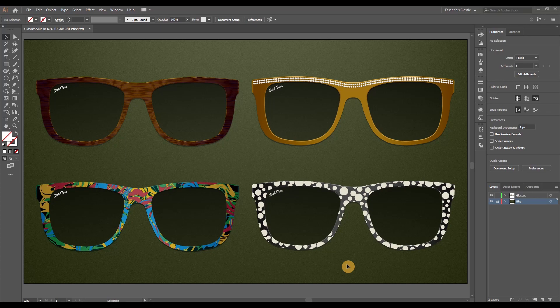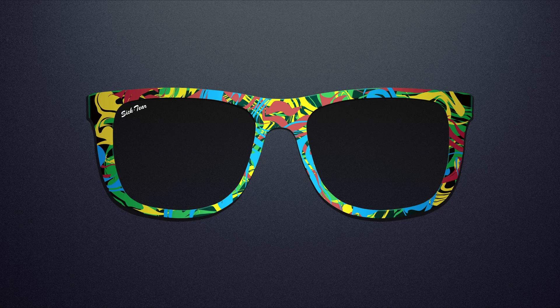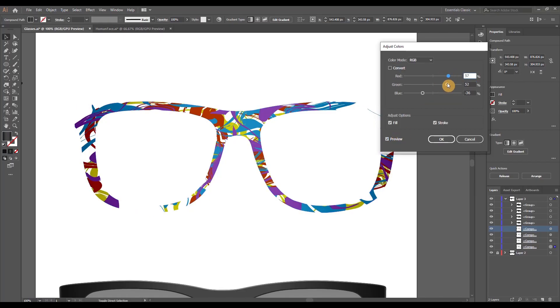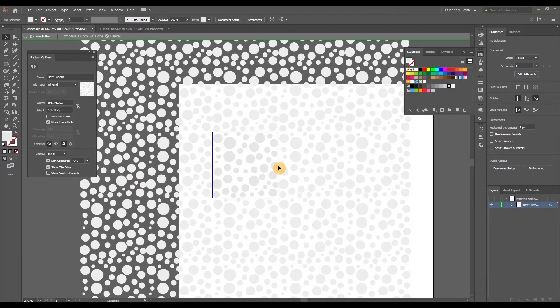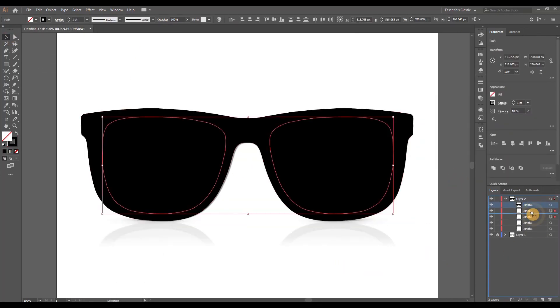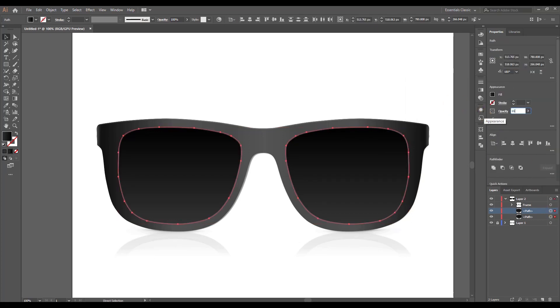Hey, what's up folks! In this video we're going to be looking at four more variations for a pair of glasses illustration which you can easily create. I'm going to walk you step by step through each technique. If you haven't seen the video where I show you how to create the standard pair of glasses, I recommend you watch that first — link in description below. Let's get to it.